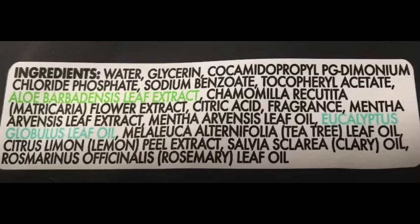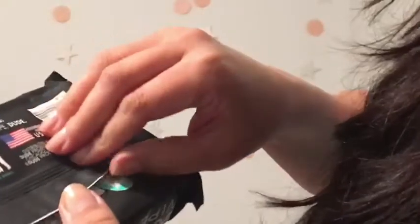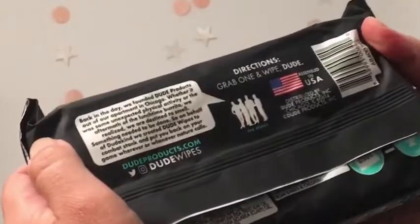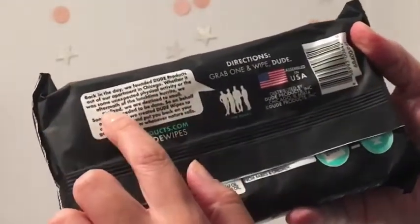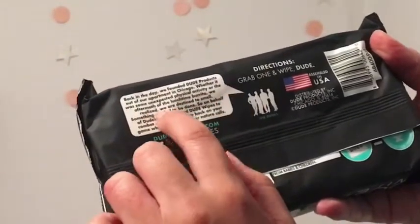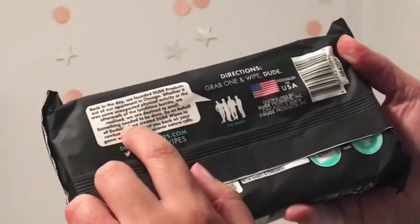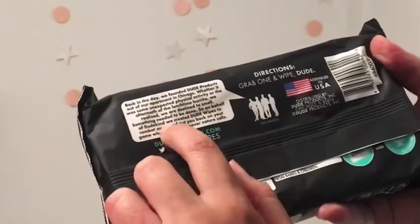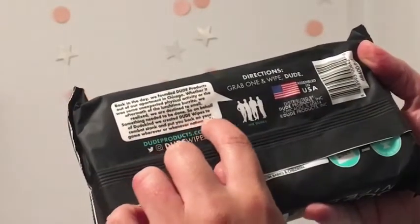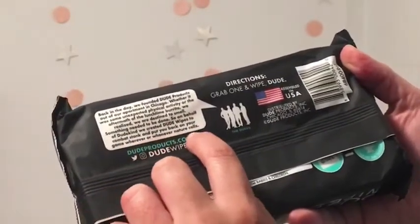So let's see the ingredients for all the people who are wondering what these things are made out of. It says here: back in the day, we founded the Doot products out of our apartment in Chicago. Whether it was some unexpected physical activity or the aftermath of the lunchtime burrito, we realized we are destined to smell. Something needed to be done. So on behalf of Dootkind, we created Doot wipes to come back, stack and put you back on your game, whenever nature calls.